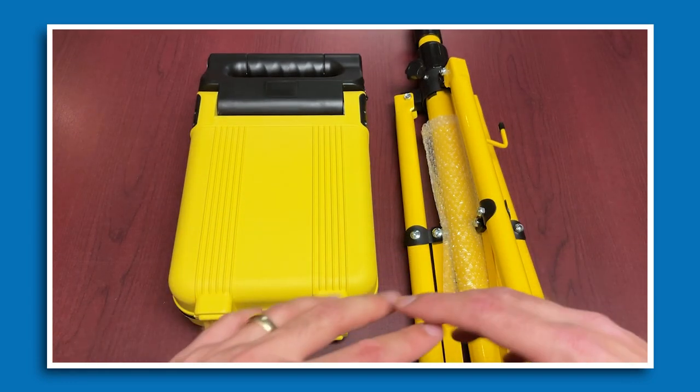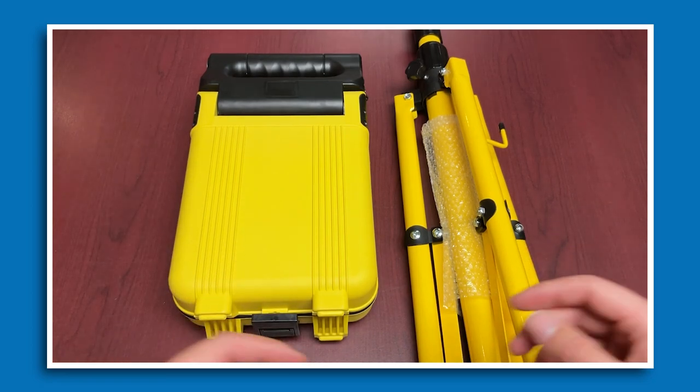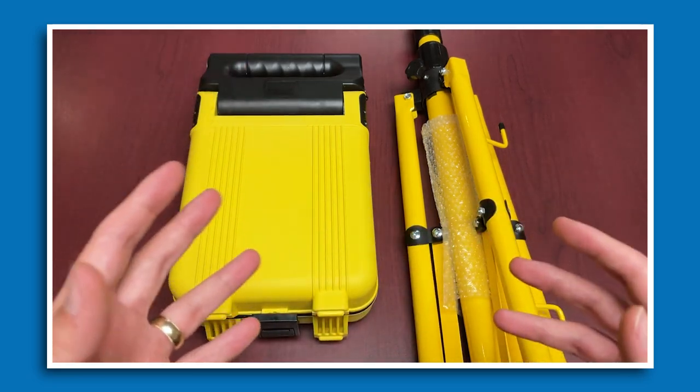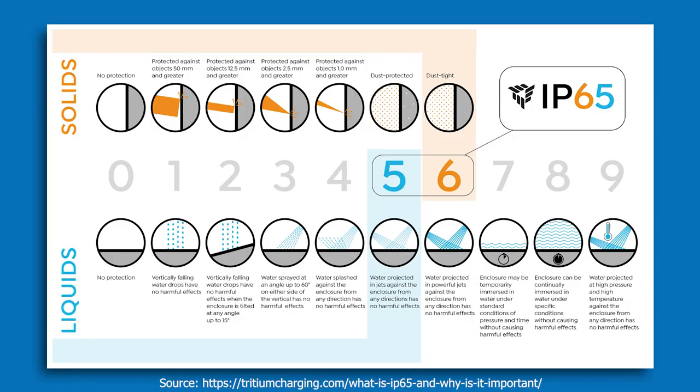This product has an IP65 rating, which makes it ideal for rain or shine conditions. The first digit represents protection from foreign body intrusions — essentially dust — while the second digit refers to moisture protection. With that IP65 rating, the ProLite work light is dust tight and will hold up fine on a rainy day.